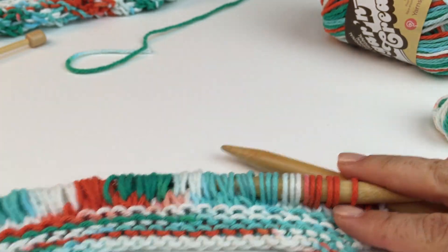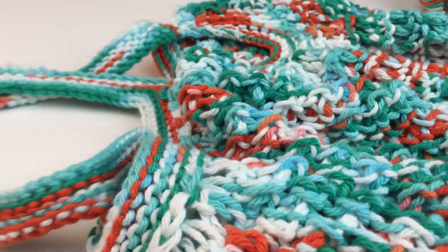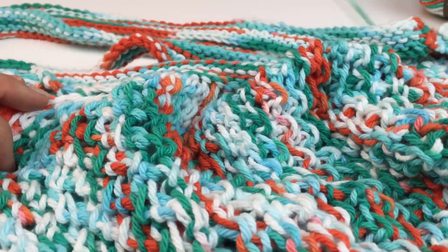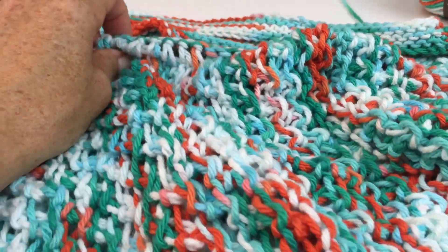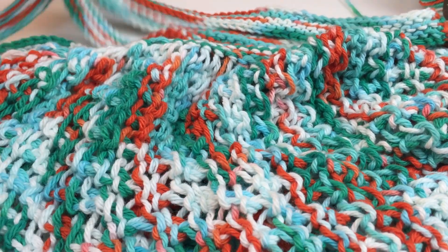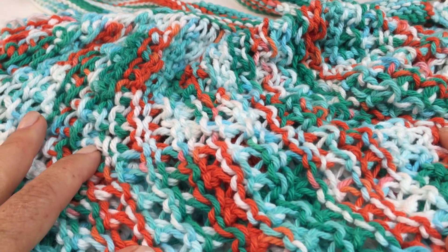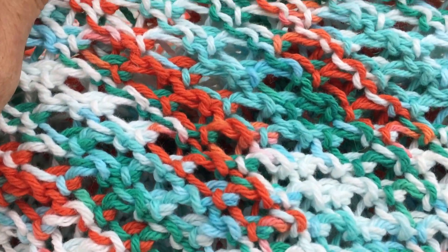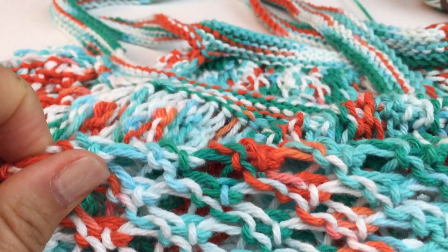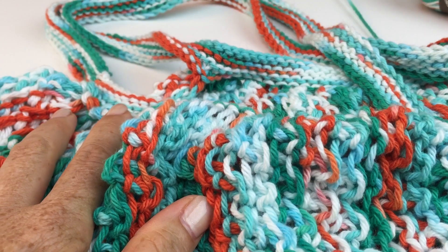Those are really the three basic things that you need to know. Everything else is really just knitting and purling, and you're going to get a really great result of a bag — super textural and also great for the beach, but really even for a farmer's market or just as a carry-all at any time. Look how pretty that looks. I hope that answers a lot of questions for you.